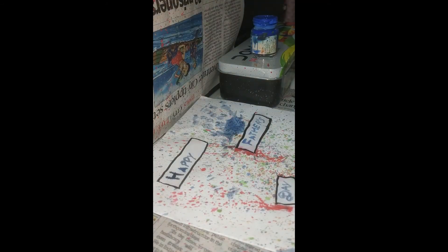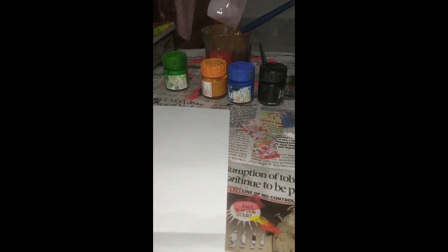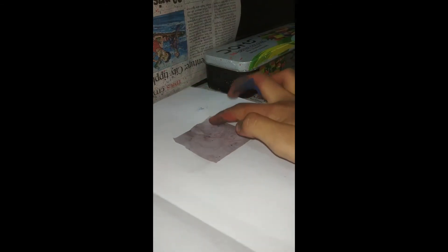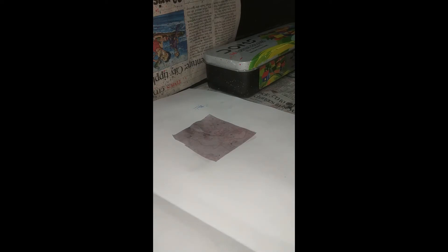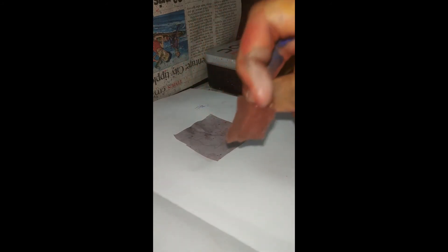Okay, it has dried. Now let's continue with the inside. For this, you need a piece of paper like this. Just dip it in water. Then you can stick it anywhere you want. This time, we are not going to use a brush — we will use a sponge. If you don't have a sponge, you could also use the same way we used at the first.